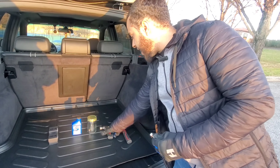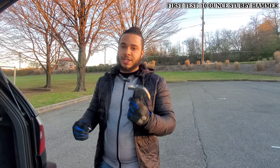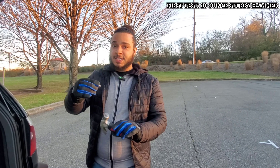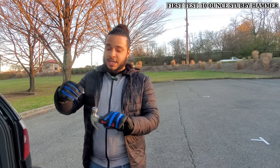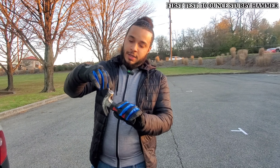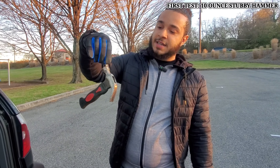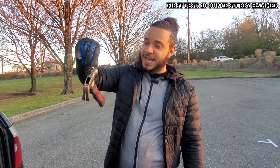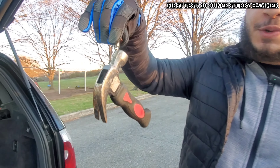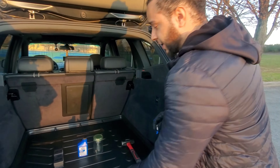Now we're going to start with the first test — grab the little hammer first guys. You could just take a hammer from your tool shed and test this out for yourself. So you're going to take the bottom of the drain bolt and connect it right to the bottom of that. And as you see, that is very strong guys — that's amazing. That's for sure going to collect every debris out of your engine oil.